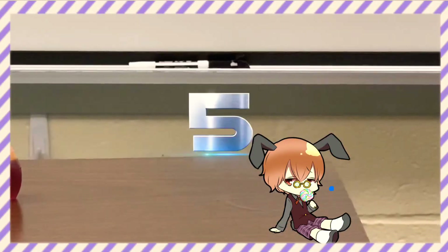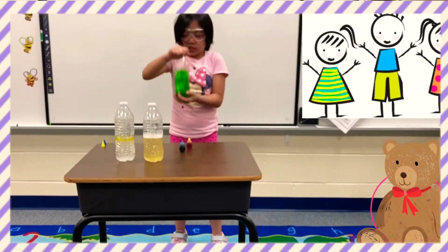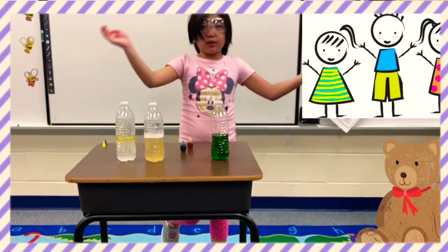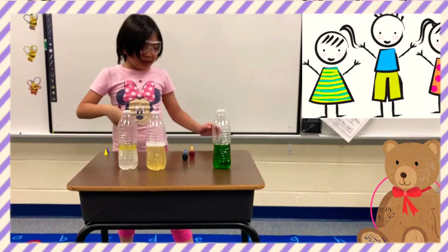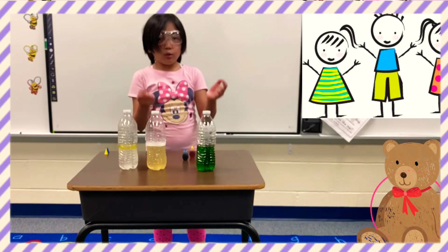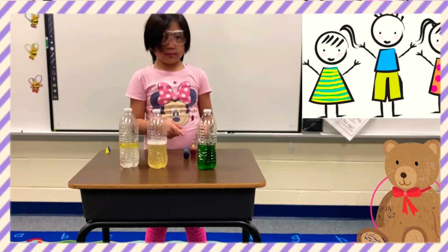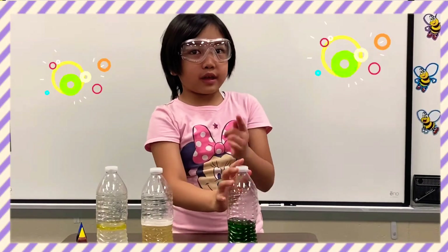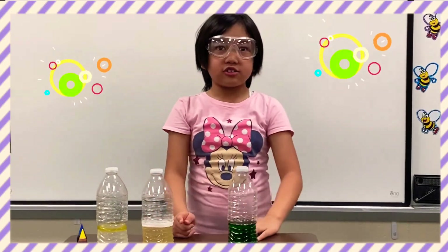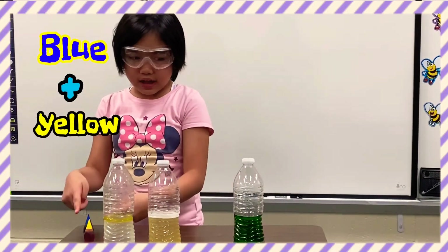Let's do this — five, four, three, two, one, go! Shake it, shake it, shake it! Oh, it's green — it is really green, guys. See? So my conclusion is blue and yellow, which are also primary colors, mix and form into green. As the result, the food coloring mixed wonderfully with the water. And for an addition fact, blue plus yellow equals green.